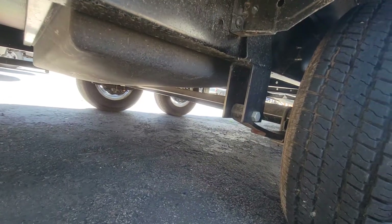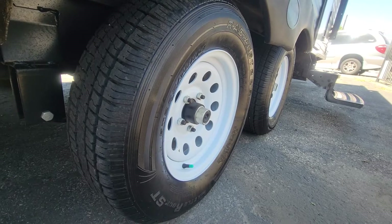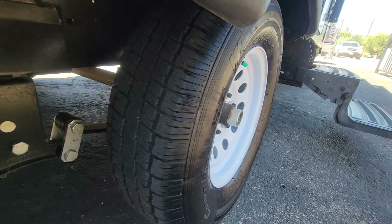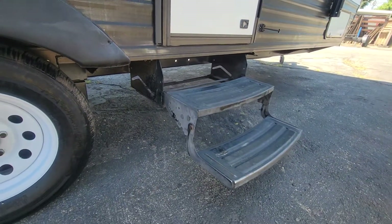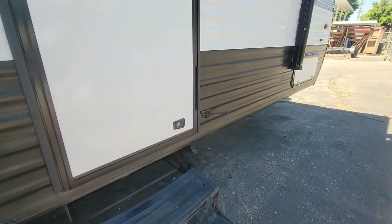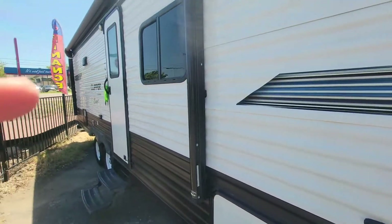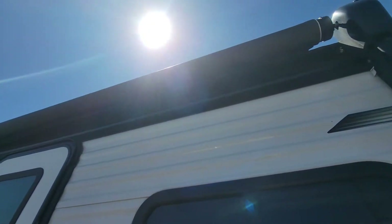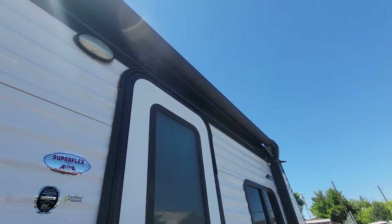Taking a look at the frame from the other side, that looks good. Tread looks great — again it's only a 2019 so the tread should still look great. Stairs are in good condition and easy to stack up. All the hardware on the awning looks good, and the awning doesn't have any rips or discoloration.